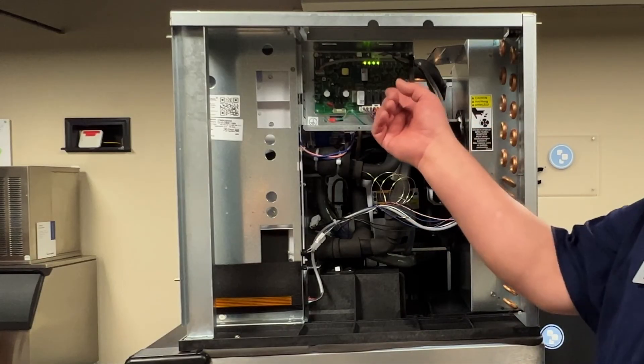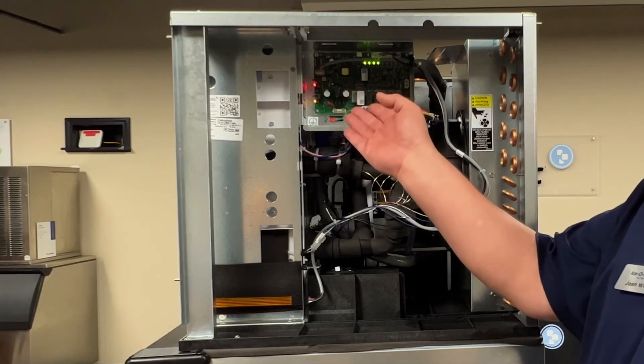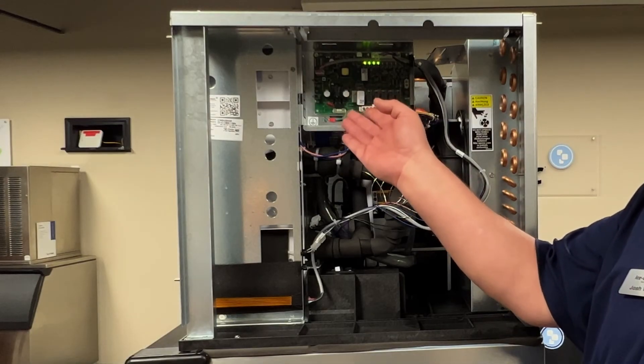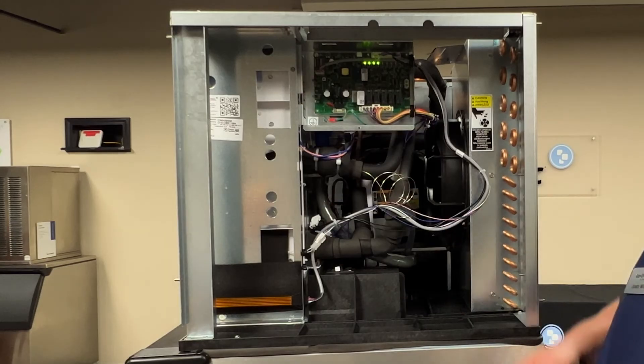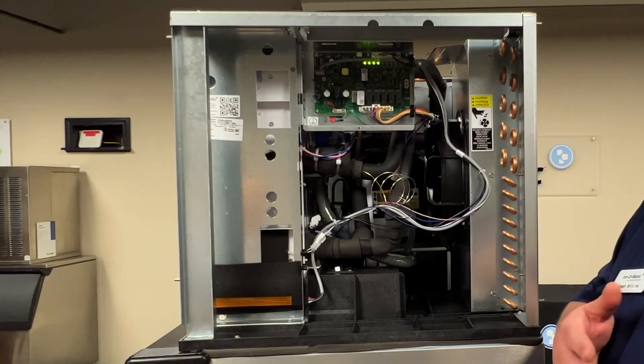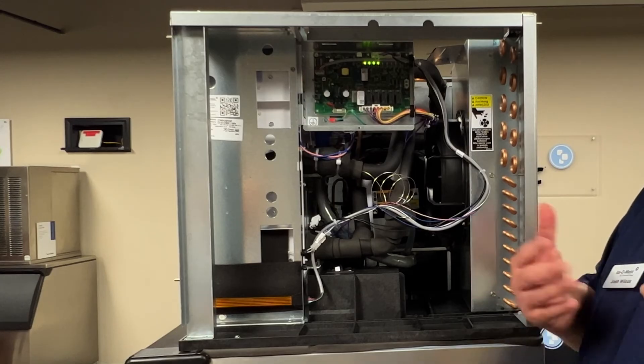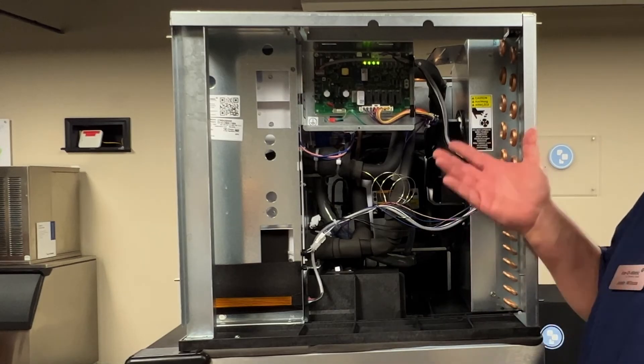This is the second place in which you will see the error code lights — this being a max fill error, number five. It means you have either a water filter problem, a water inlet valve problem, the water could be turned off, or it may be a float switch issue. These are the things you would check for this error code.